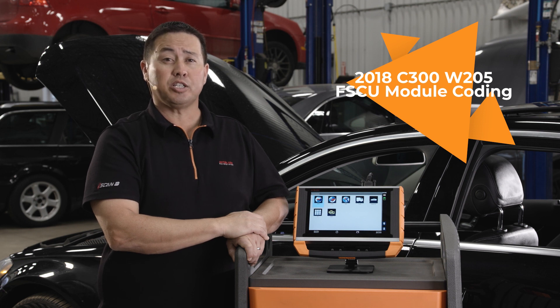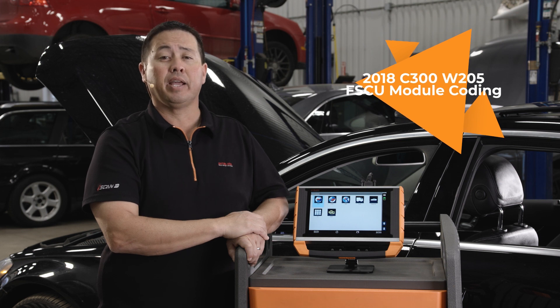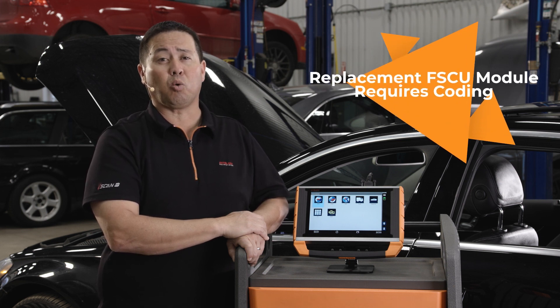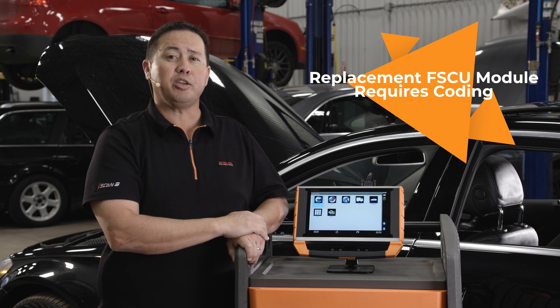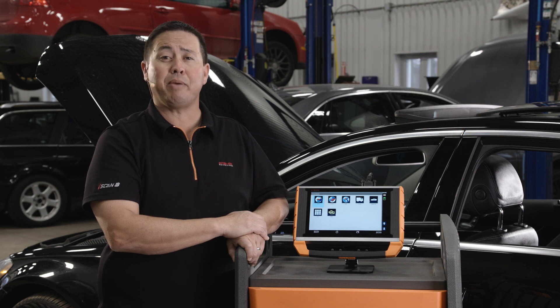The fuel pump module on this W205 is known as the FSCU module and is a high failure item. The replacement FSCU module requires coding for successful commissioning. With iSCAN, you can successfully code and adapt new FSCU modules on many chassis.